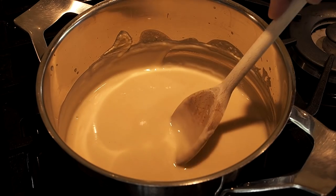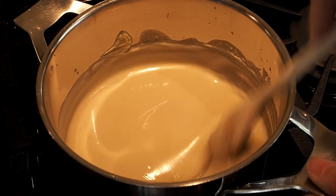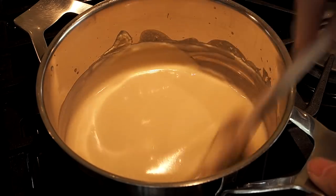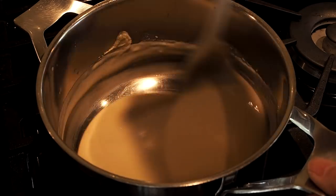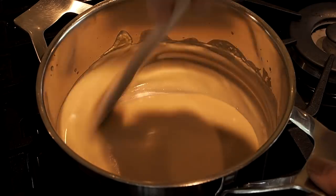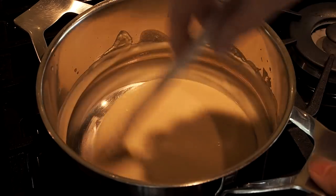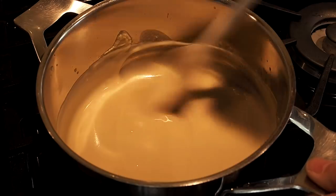We're going to gradually turn up the heat and gauge how it thickens, stirring all the time. You have to put in a bit of work with a good sauce like this. The oven's on so the kitchen is warm and I'm stirring — you've got to work at cookery.